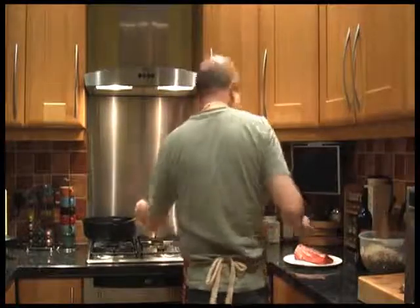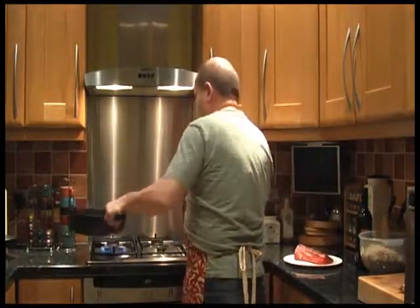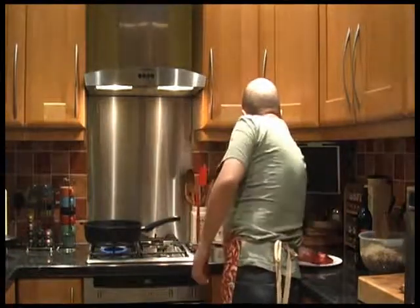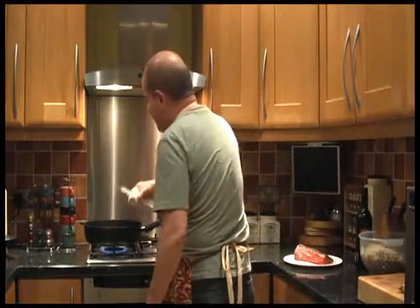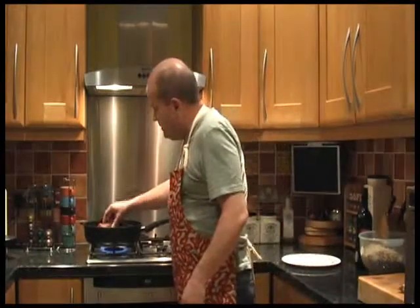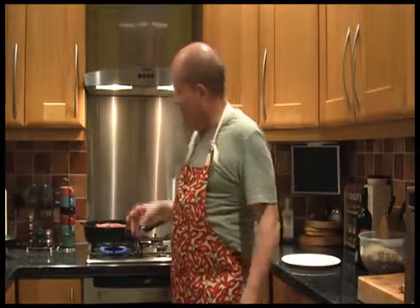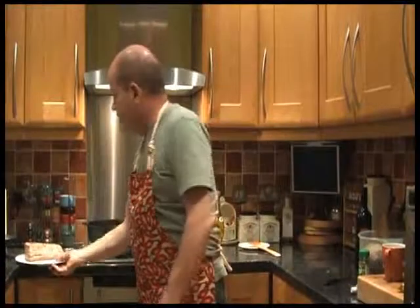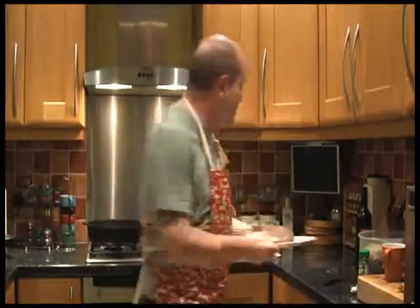So I've got a pan which was kind of preheated, a little bit of virgin olive oil, and I'm going to sear it all over. We'll come back when that's done because apparently it doesn't appear to be quite as hot as I thought it was. Right, so we have sealed the beef. We're going to set that aside for a little while.